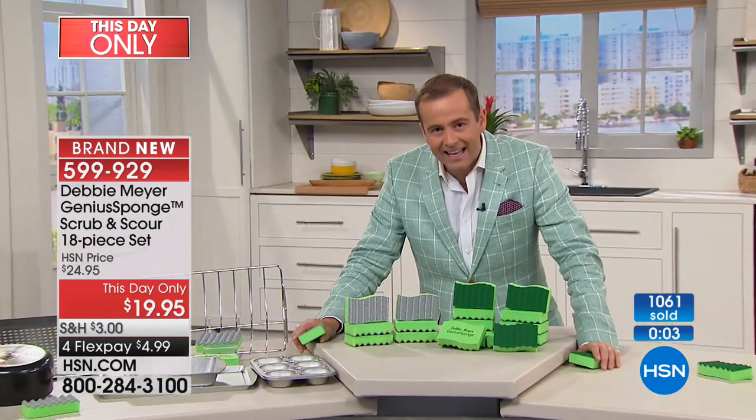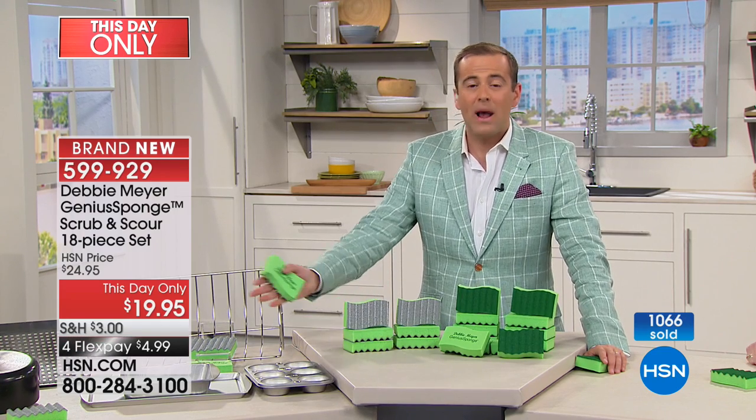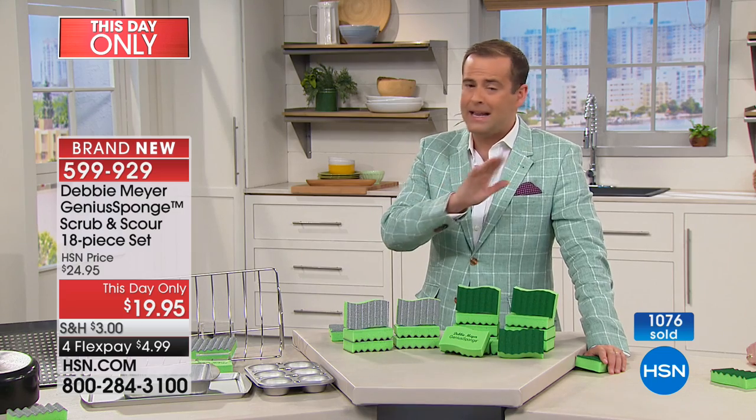It's an 18-piece set, so you won't be buying another sponge for a long time. It's a $20 bill for enough sponges to last many, many months.